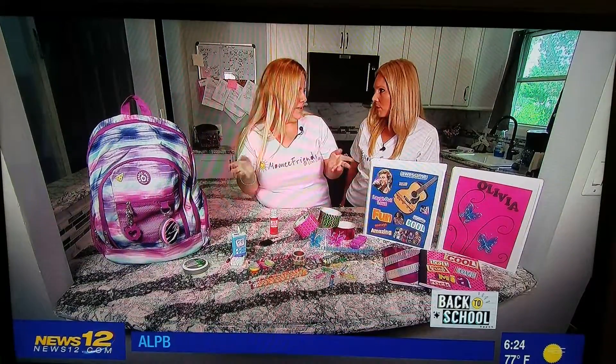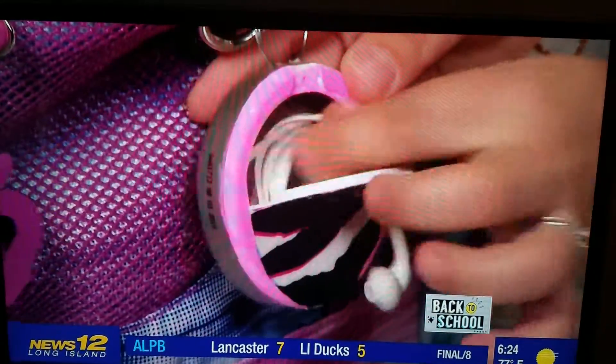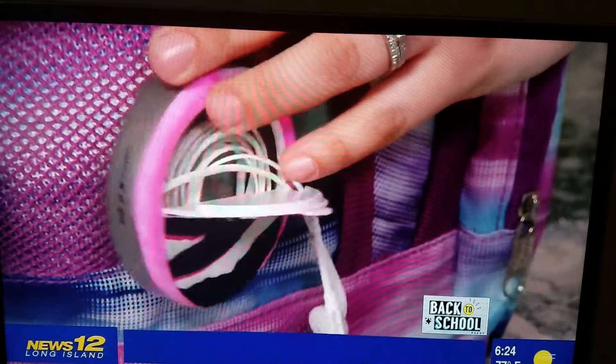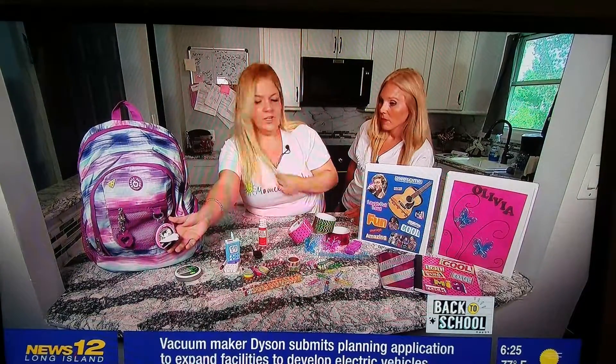Everybody has earbuds for their music — they plug it into their phone. So, a mint container: you can upcycle it, put some fabric on it, put stickers. Mod Podge is awesome — it's like a glue, you put it on the bottom and on top, let it dry in 15-20 minutes, it stays put and sticks so well. When you open it, the earbuds are inside and it's attached to the backpack on a keychain.